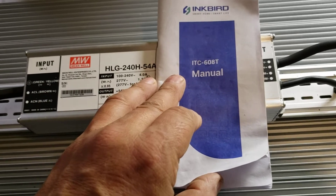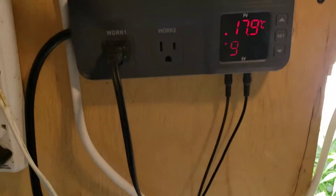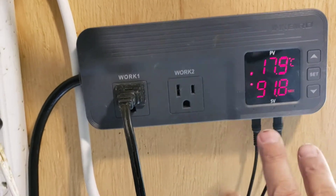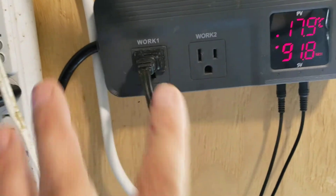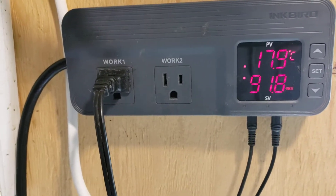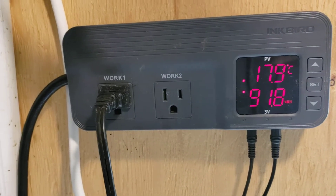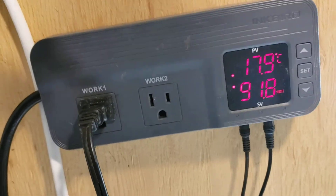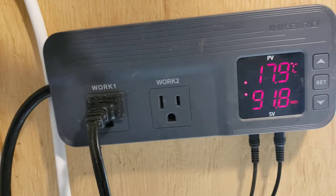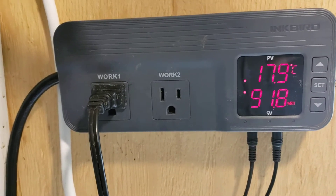We'll go in depth in another video through all the different functions. Quickly, it is a temperature and/or humidity controller that has two inputs and two outputs. This controller is particularly powerful because it allows you to either increase or decrease whatever you're trying to do — heat or cool water or an area. The same thing goes for humidity: it will either humidify or dehumidify based on what you want it to do.